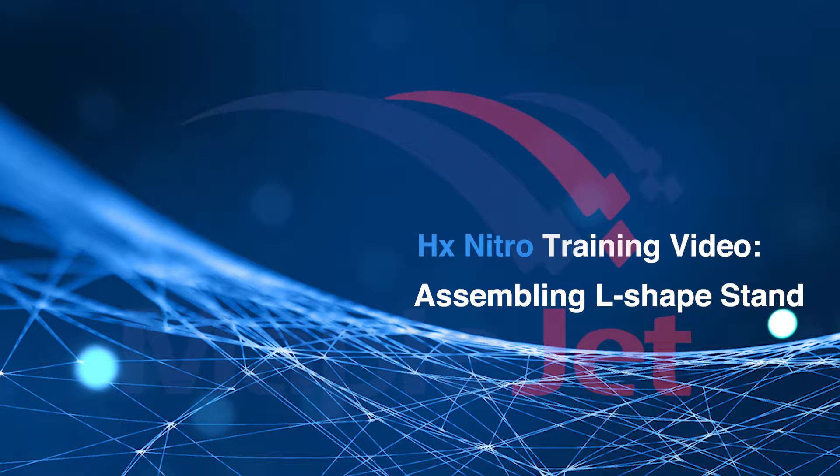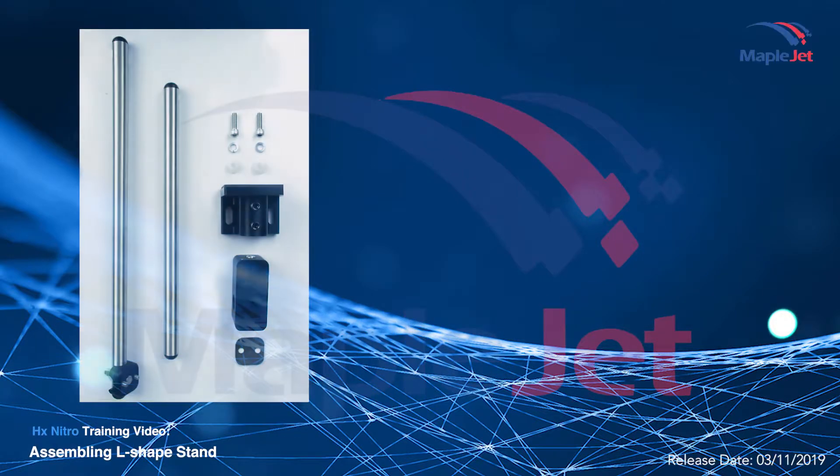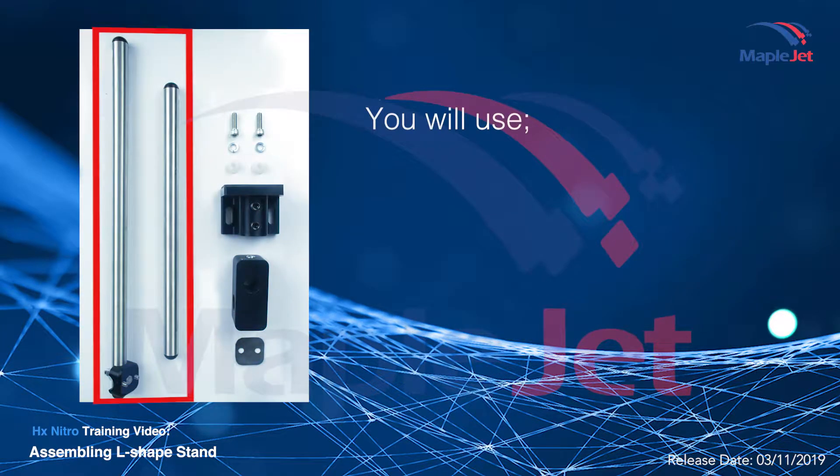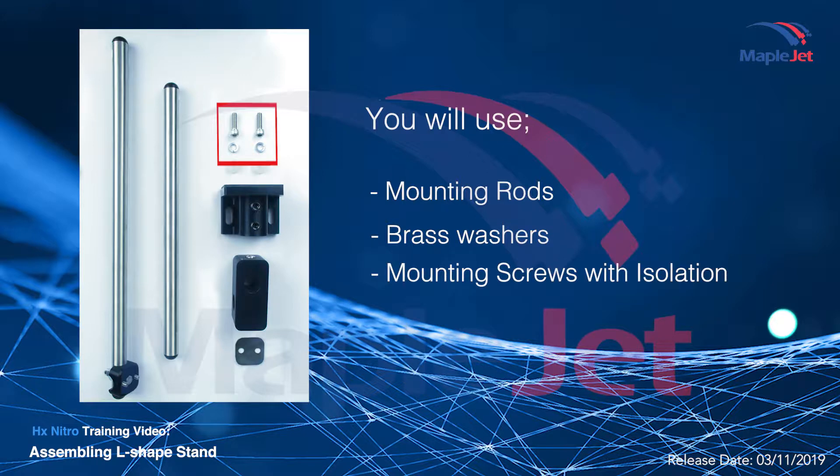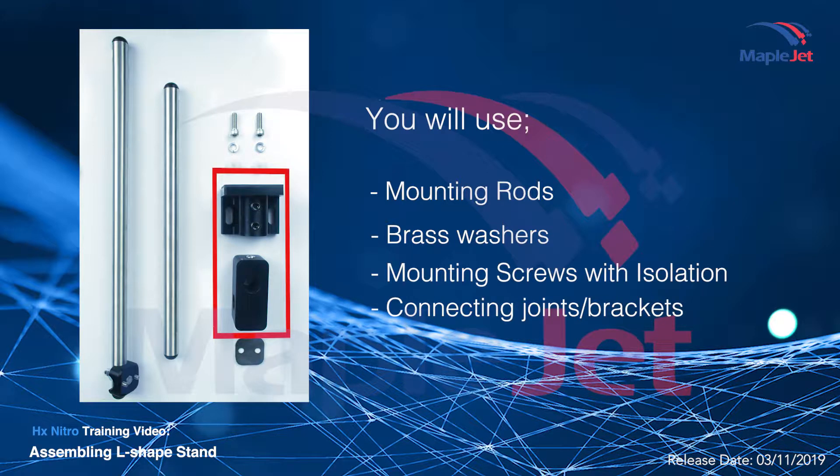This is a quick guide on assembling the HX Nitro L-shaped stand. To assemble this bracket, you will need the following: two mounting rods, two brass washers, mounting screws with isolation, and connecting joints.